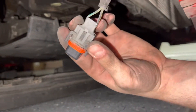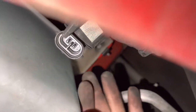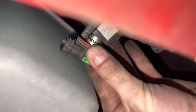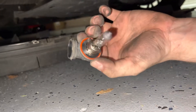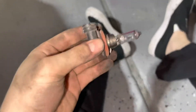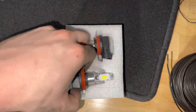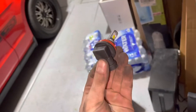Once you're on the fog light, it'll just twist and you can pull the bulb out, just like that. Then grab your new bulbs — or LEDs in my case. I'm replacing the old yellow bulb with white LEDs.